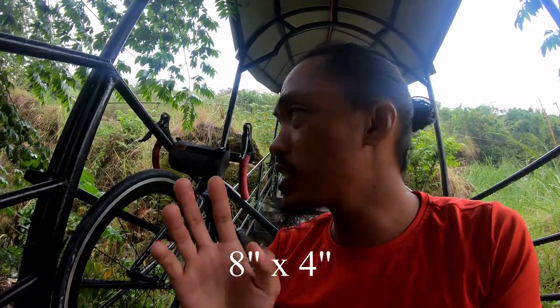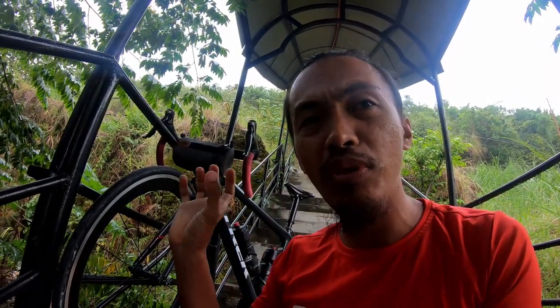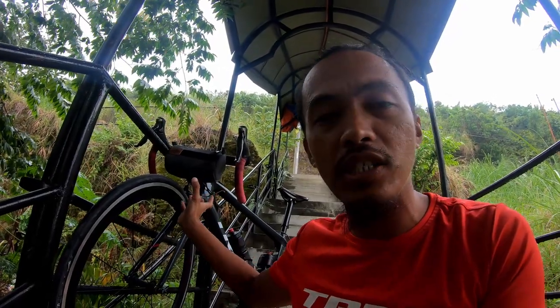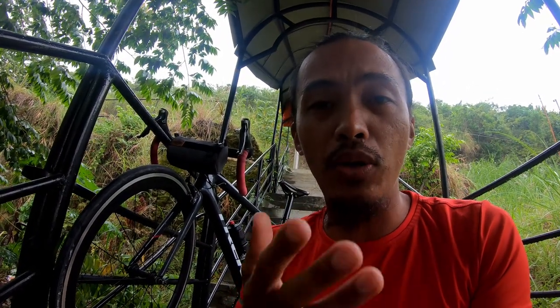It's eight by four inches in size. I'm not pretty sure how much volume you can put in there, but it's quite hefty and it's more than enough for me. It's made in Marikina, which I totally love because this product is locally made. As always, if we have local products that are competitive against imported brands, we should totally support them.